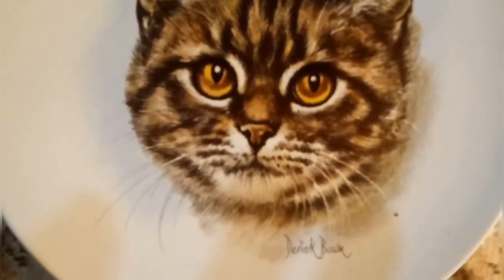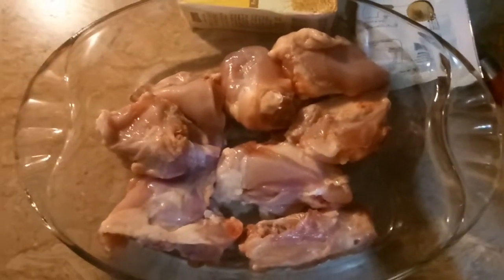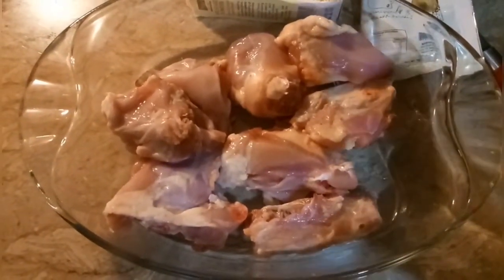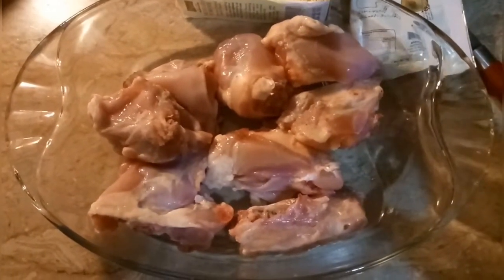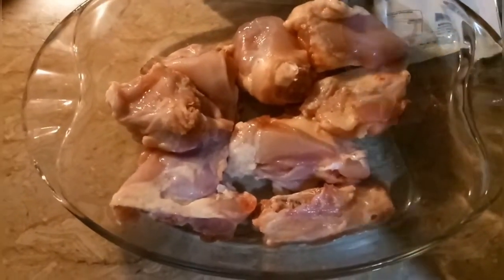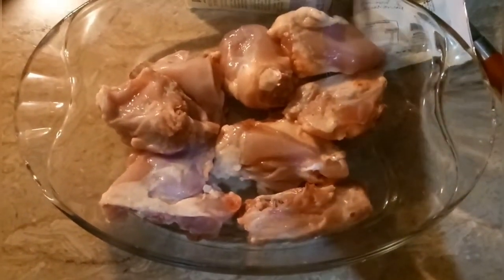Assalamualaikum, how are we all? Welcome to Habit Foodies. My new recipe is chicken fried. This recipe is very delicious. I have a recipe of my own. If you don't like spicy food, I do — I eat spicy food and I'm making a spicy chicken dish. I have the chicken ready.